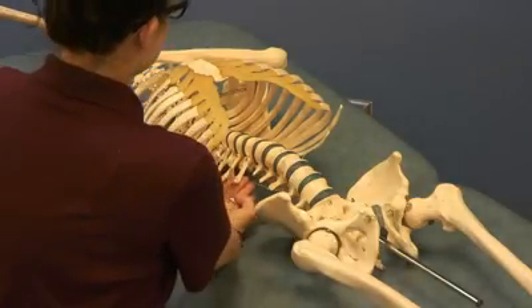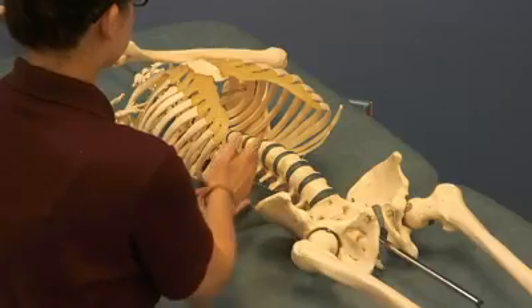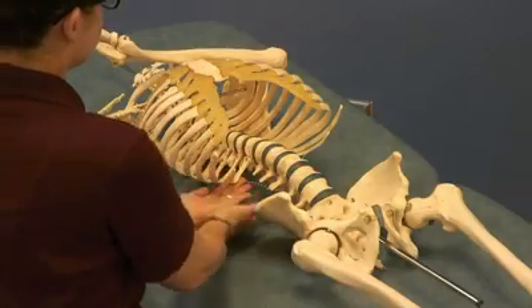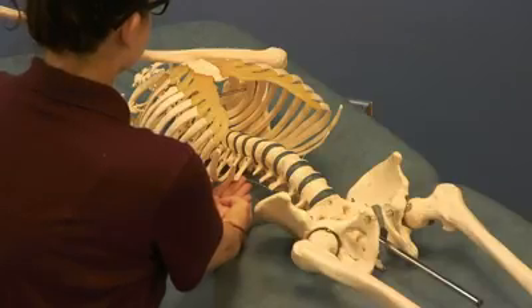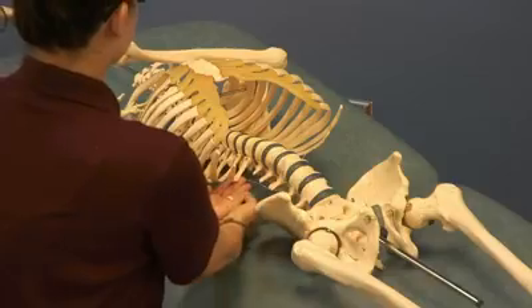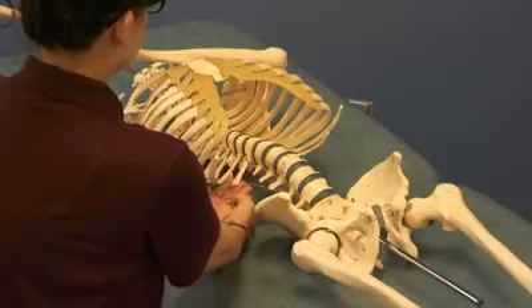Add distraction at the 12th rib toward the tip of the 12th rib. If it's inhaled, it's going to be angled closer to the iliac crest; if it's exhaled, it's going to be angled more lateral. Find where the tension is, add distraction laterally to wind up the tension, and address the angles of the diaphragm — the lateral, medial, and median arcuate ligaments. Wait for a release, then reassess.